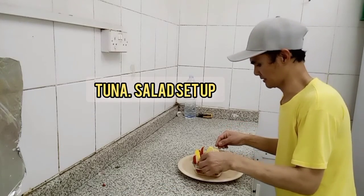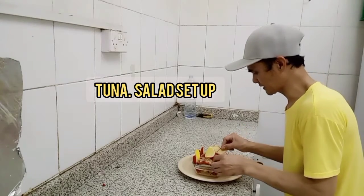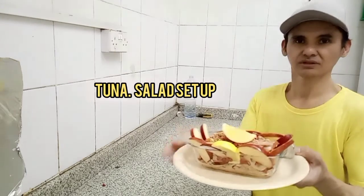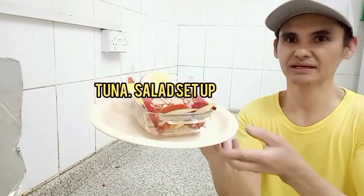And that side, so this is my finished product — our tuna salad, guys! So yummy yummy! So this is our finished product, guys. Ayan! Napakasarap!